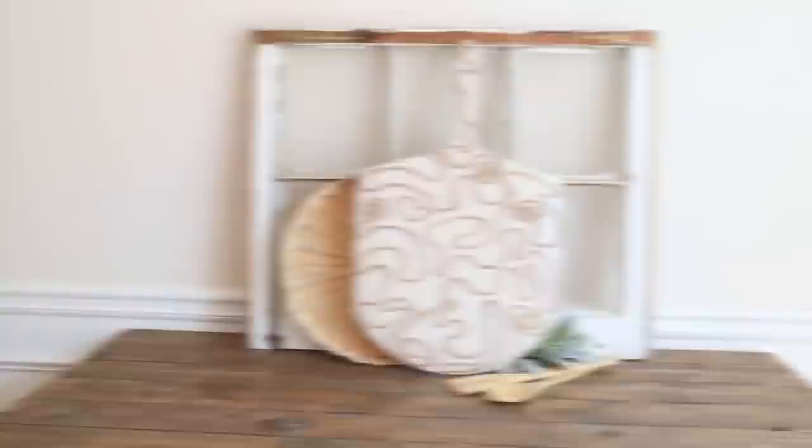If you enjoyed this video, make sure you give it a big thumbs up and comment down below to let me know what you think. If you aren't subscribed, click that subscribe button and hit the notification bell so you'll always be up to date with my latest tutorials. I'll see you in my next one, bye!